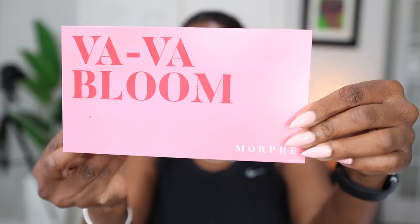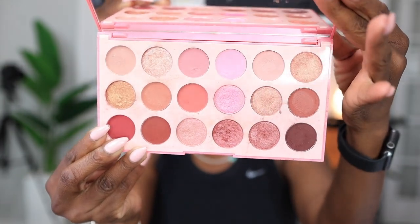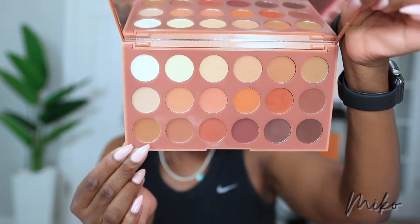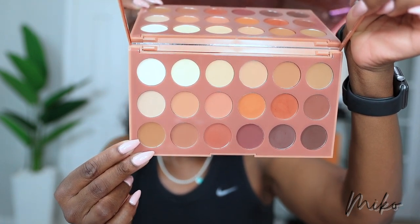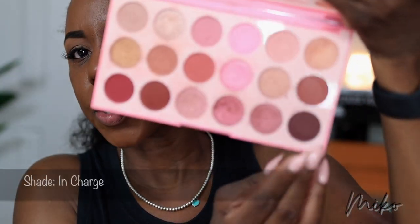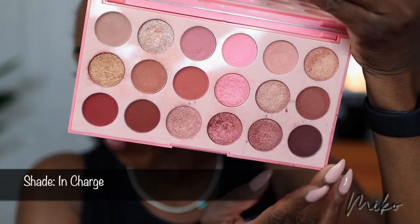For shadow, I'm using the Morphe Vava Bloom eyeshadow palette. I am in love with this palette — I love my pinks. The only thing about the palette is it doesn't have a neutral brown in it, which is what I like to use as my all-over lid color. So I'm going to use the shade Terry from the Morphe 18 Watt Matte Essentials palette. Then I'm going into the Vava Bloom palette and I'm going to pop this color right here in the corner.